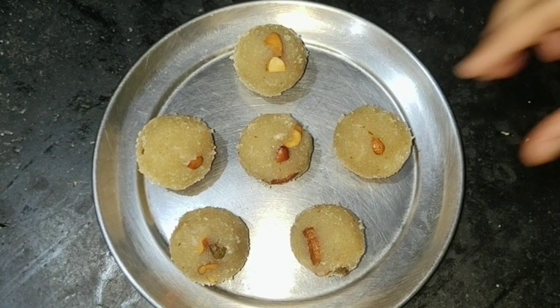Welcome back to Food, Fitness & Beauty. In this video, I am going to talk about a sweet recipe. What is it? Ravaladdu.